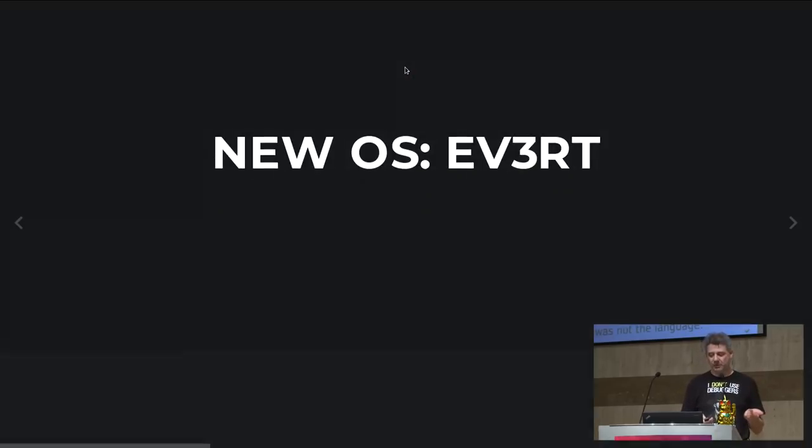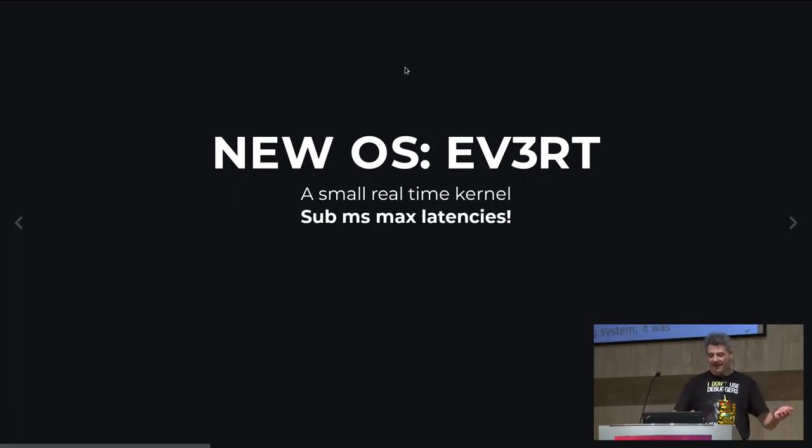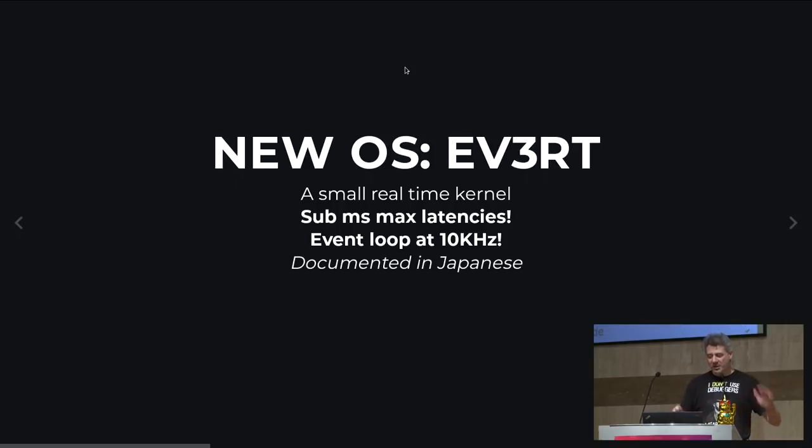We found EV3 RT — a small real-time kernel ported onto the Lego brick by a Japanese team, available on the internet. It was amazing: sub-millisecond max latencies, and the event loop was running at more than 10 kilohertz — 10 times per millisecond you could measure things. We were extra happy. The documentation was entirely in Japanese with just tiny bits of English, and user code must be written in C — there's essentially no other SDK.